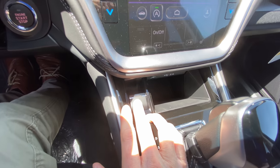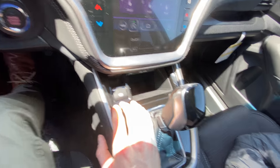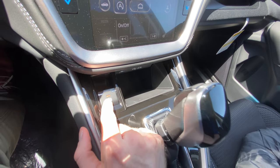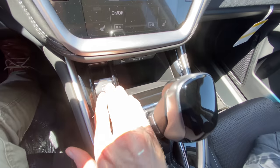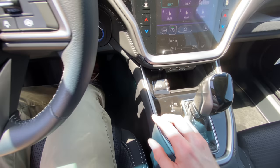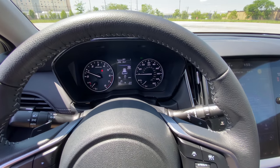This is your electronic parking brake. If you've never seen one of these, it's kind of confusing at first, but it's really easy to use. To engage it, you just pull up — it'll light up red here and on the dash to tell you it's engaged. To disengage that, you just press down with your foot on the brake and you'll feel it release. It'll tell you on the dash that it's no longer in park.